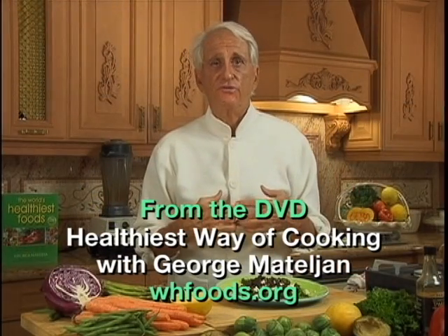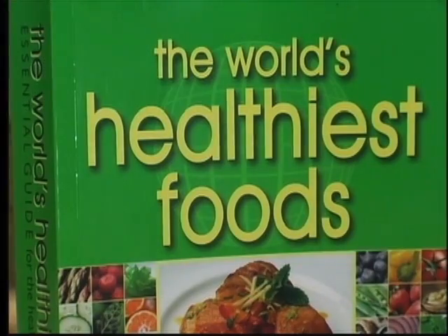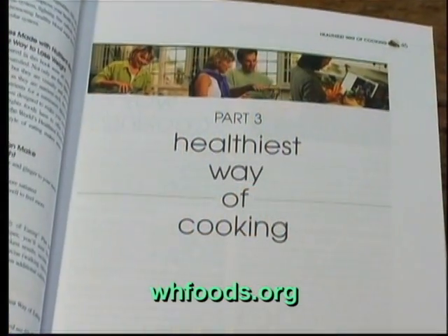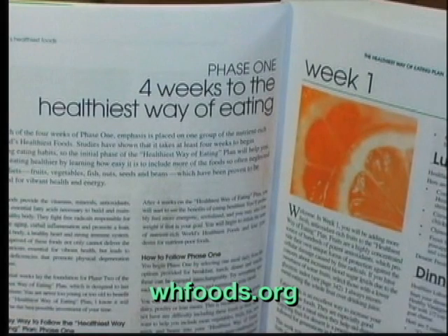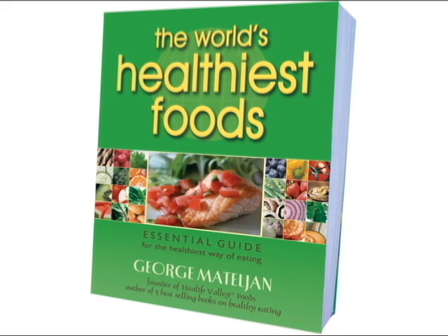Now you have me as your personal chef. We can cook together every week while you watch the video. Everything about the world's healthiest foods and the healthiest way of cooking can be found in George's four-week healthiest way of eating plan, in his book, The World's Healthiest Foods.